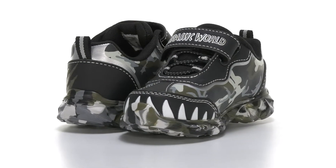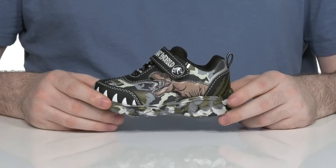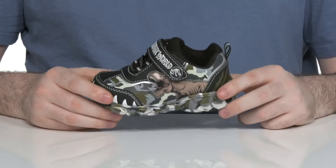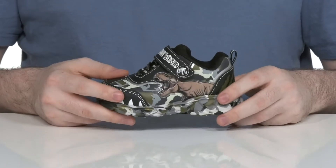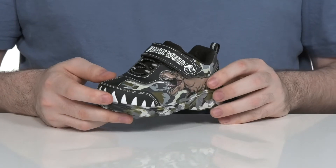Make sure their world is all things Jurassic in this fun silhouette from Favorite Characters. This style has a lightweight synthetic upper that features a fun camo print that wraps all the way around, featuring the T-Rex of Isla Nublar on the side.